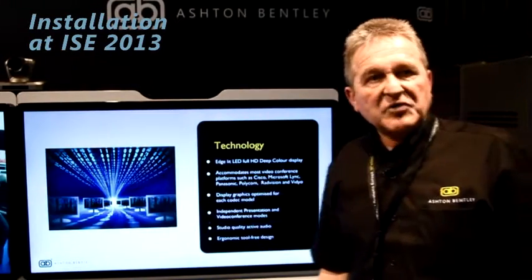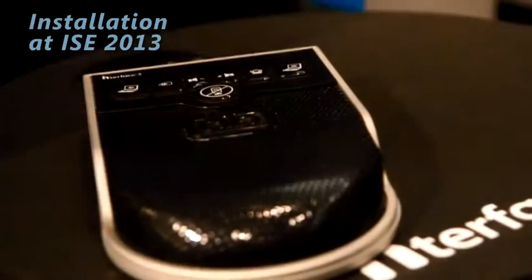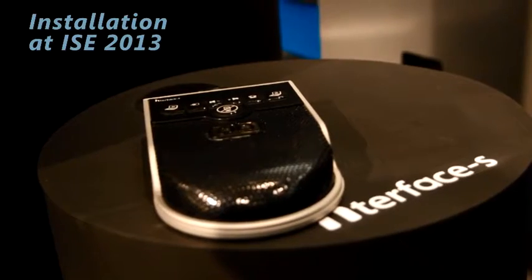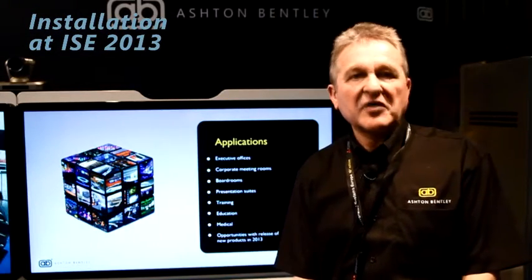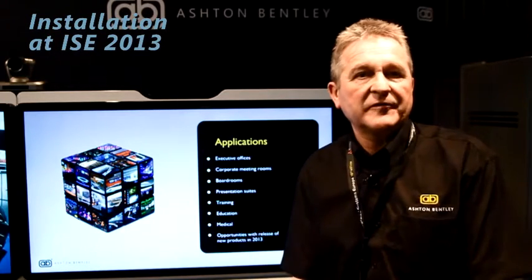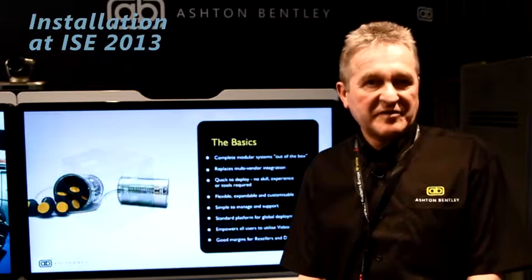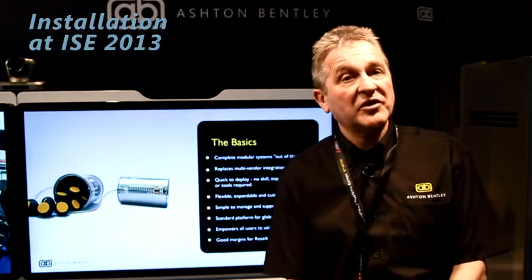We also provide the user interface which has two PC inputs and microphone and it's a very simple user interface. This is quite unique in the market because it connects by a single cable from the table to the actual processing unit itself. The user has visible indication of connection of laptops and also of incoming video conferencing calls.